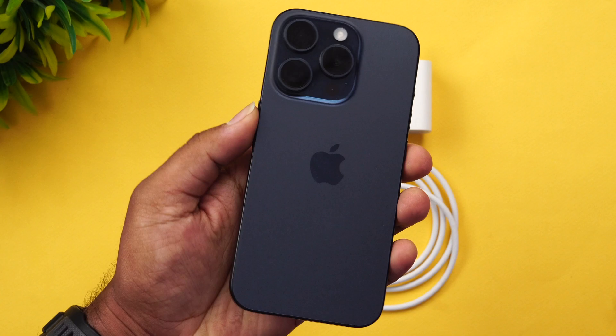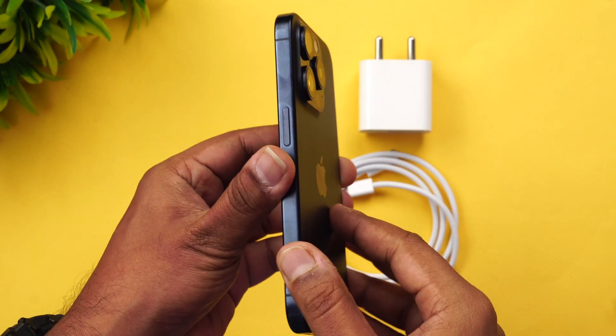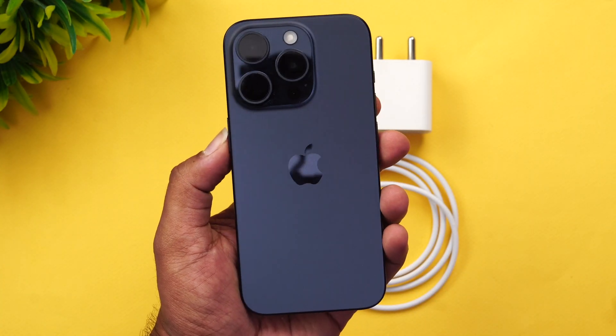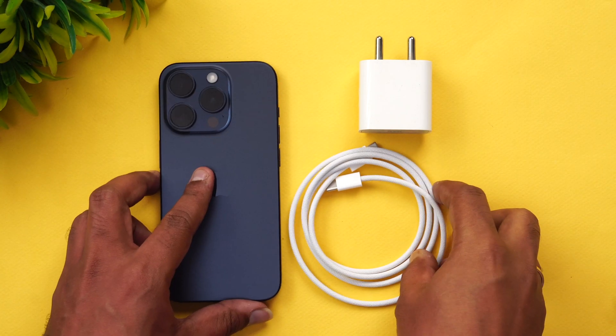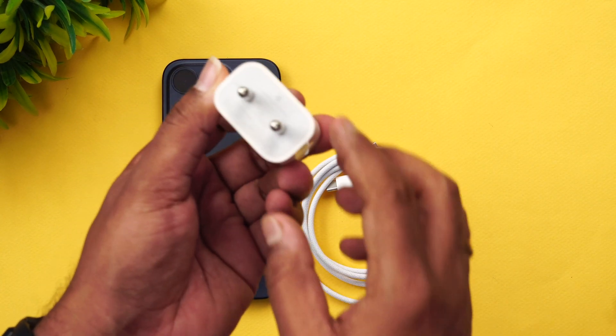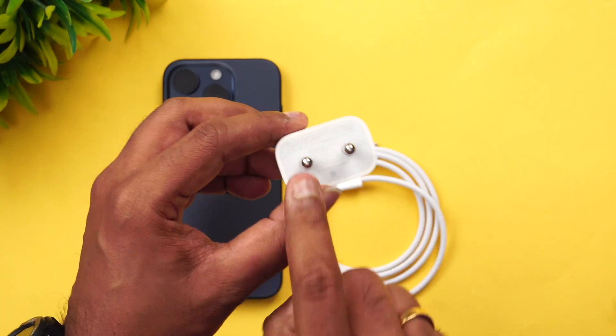We have the iPhone 15 Pro — the blue titanium variant. You can see the new iPhone 15 Pro with the curved edges; it looks pretty good. Now let's see the charging speed. We have the 20-watt iPhone charger — this is the official Apple charger which comes with 20-watt charging.